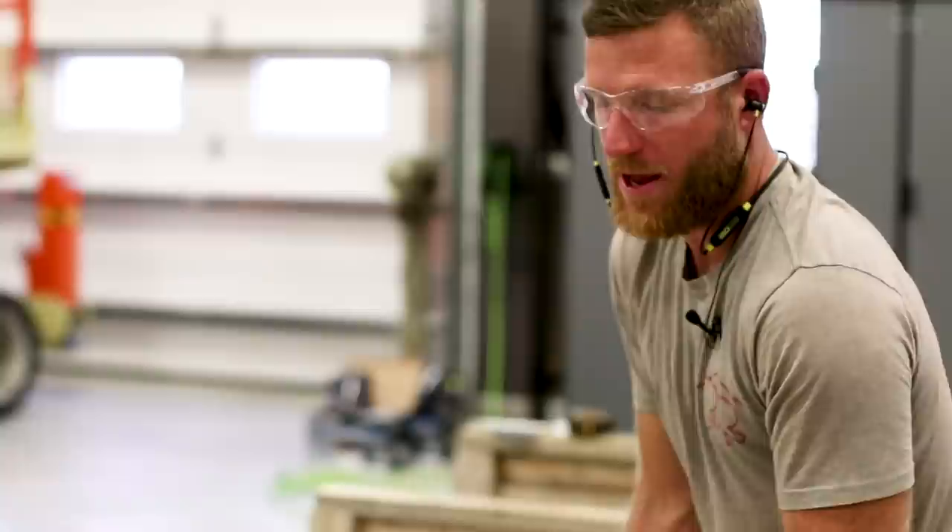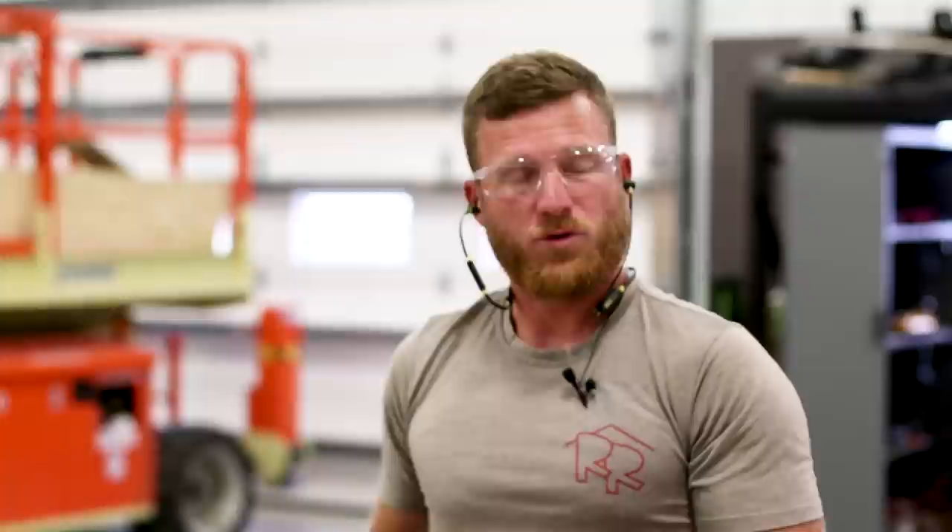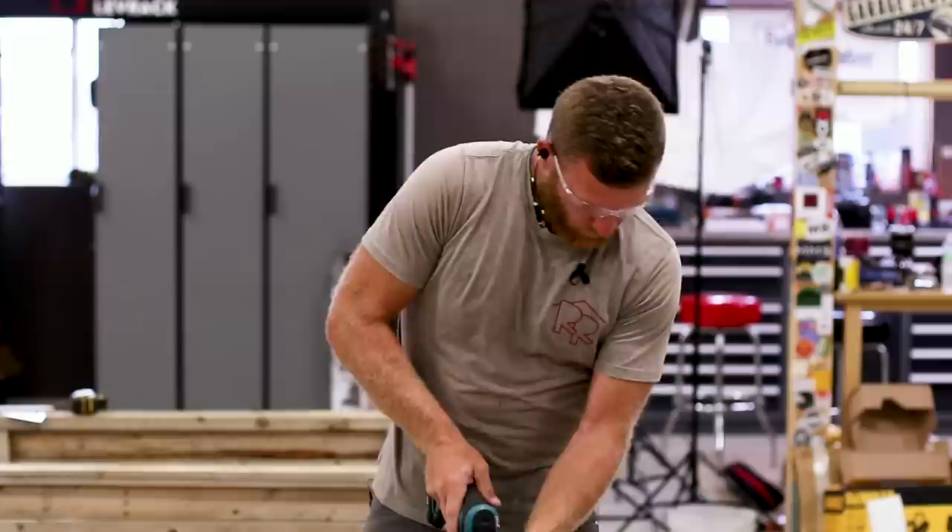We're not going to go up on a real roof, so we'll simulate it down here with an open frame structure similar to what I'd use on a post-frame job site. I've got a nice scrap piece of steel, so let's tack it down and go ahead and fasten it with the Quick Drive on the Makita and see how it does.